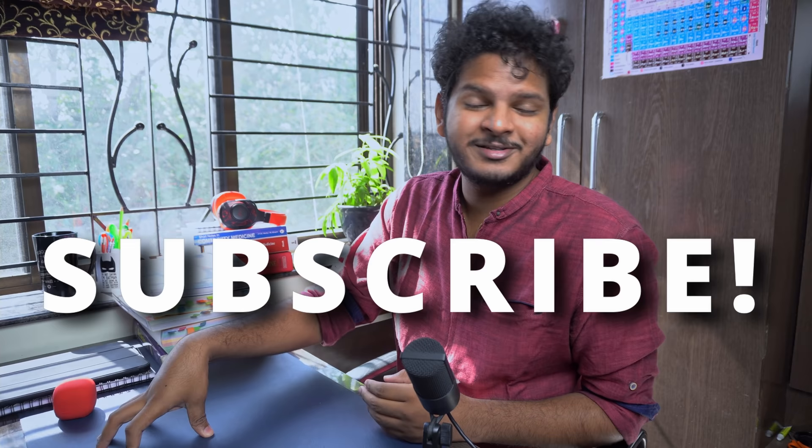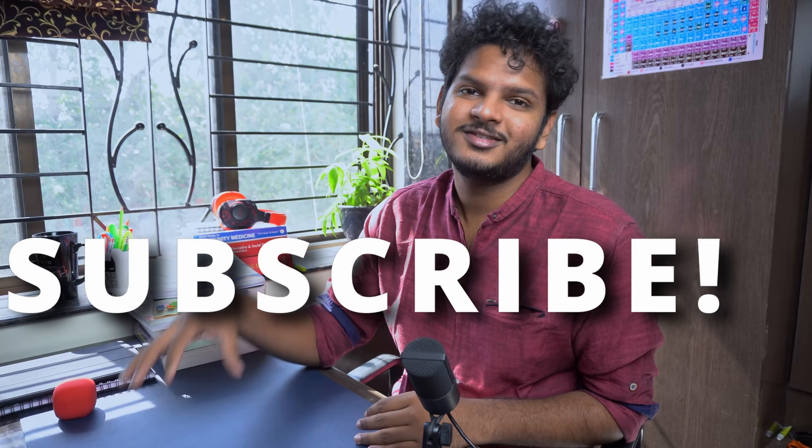If you haven't already subscribed to the channel, please consider doing so because I make videos like this one. Please make sure to view that playlist before you go — all the links are in the description. Please smash the like button if you liked the video, and thanks a lot for watching. It's your boy Anuj — I'll catch you in the next one. Bye.